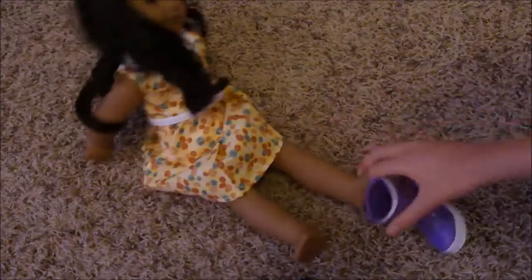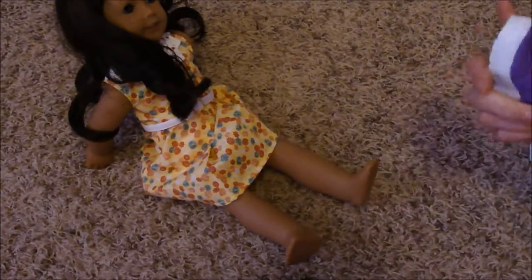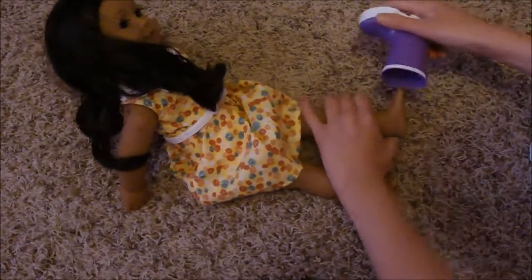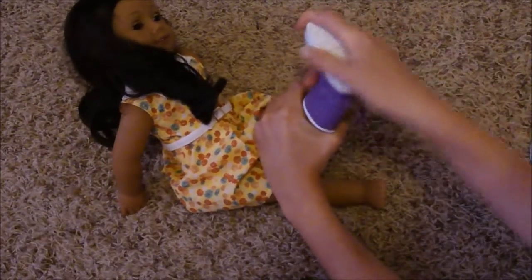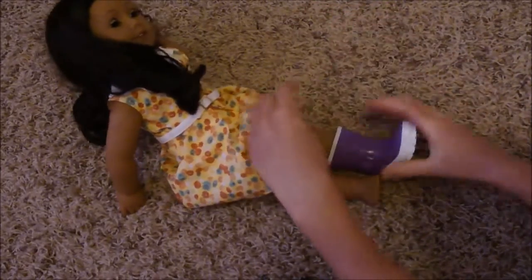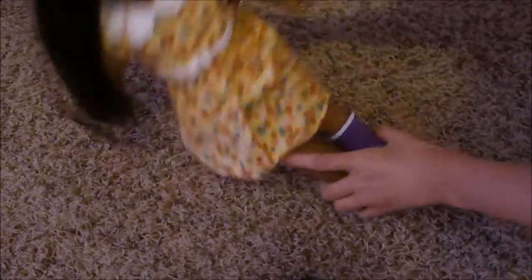Now we're going to have Paige try one on. This looks like it's for your left foot. See, that wasn't very hard. Here is Paige modeling the rainbow.